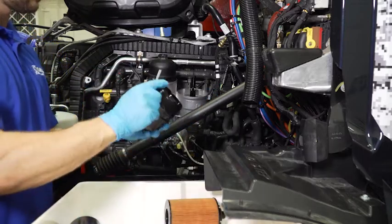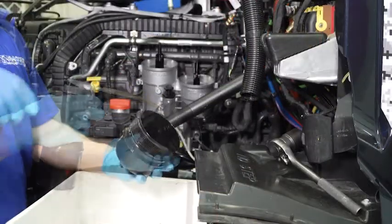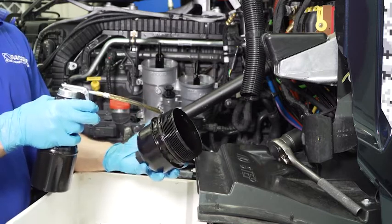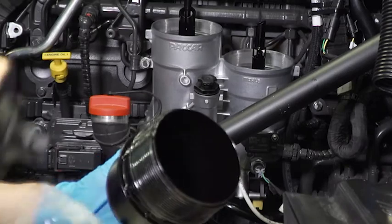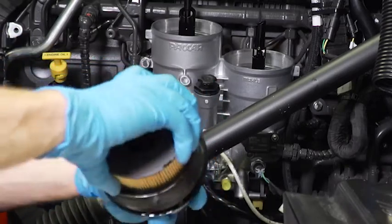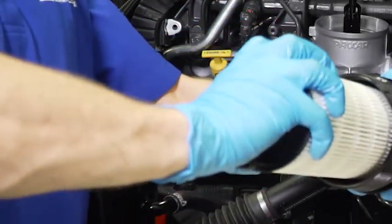Before installing the new fuel filter, remove the cap o-ring and lubricate the o-ring recess with fresh engine oil. Then replace the cap o-rings and lubricate the new o-rings with fresh engine oil. The new filters are installed by first snapping them onto the cap by sliding them into position, then rotating them counterclockwise until you feel them snap or lock into place.